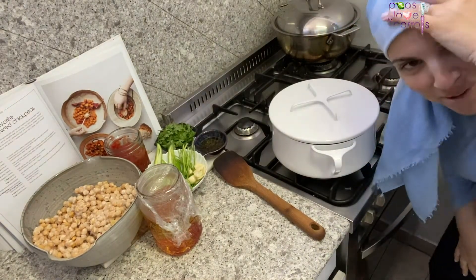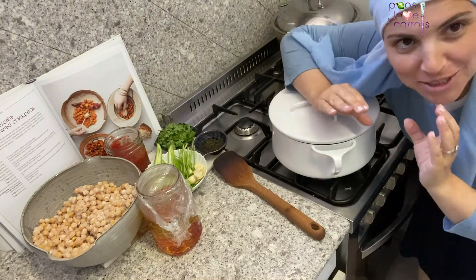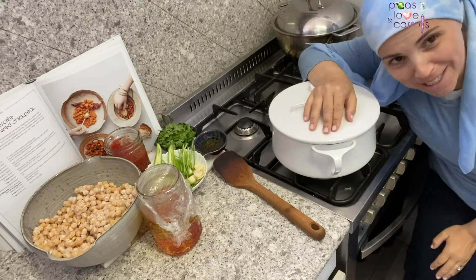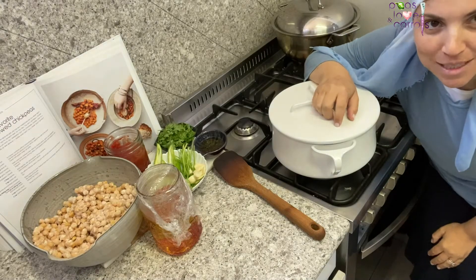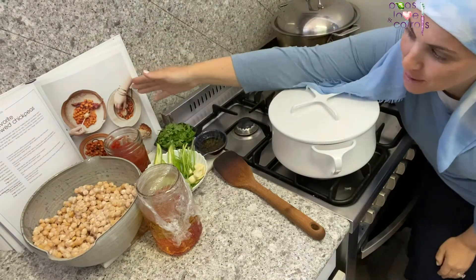Good morning everybody! I'm Danielle from Peas Loving Carrots, and we're back cooking the book today. The recipe we are making is my girls' favorite Moroccan stewed chickpeas. I love this recipe.